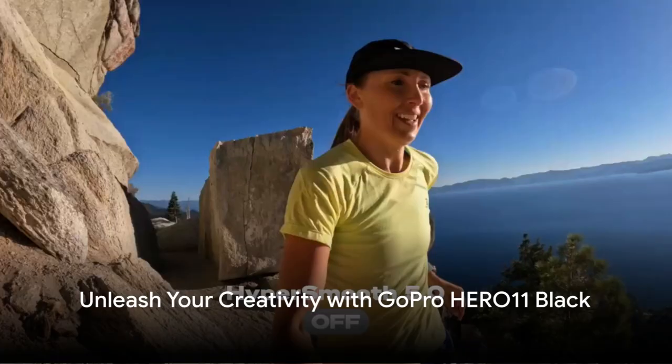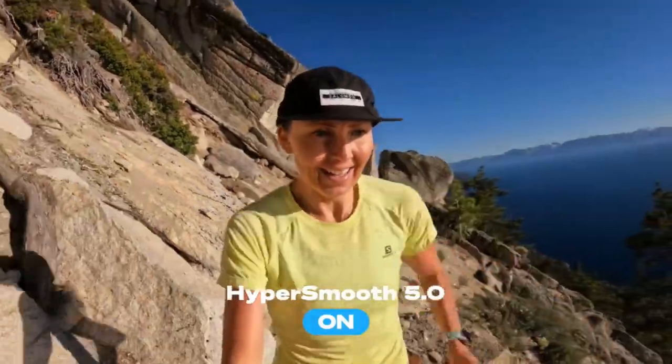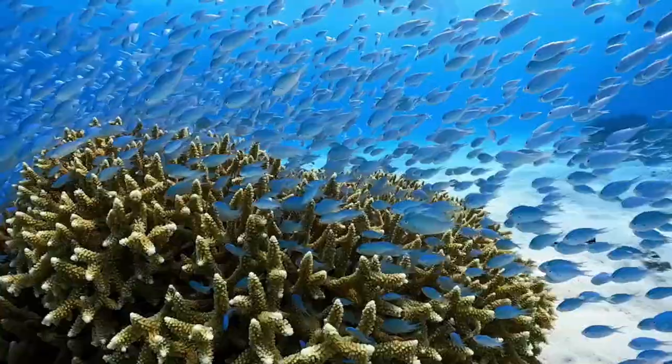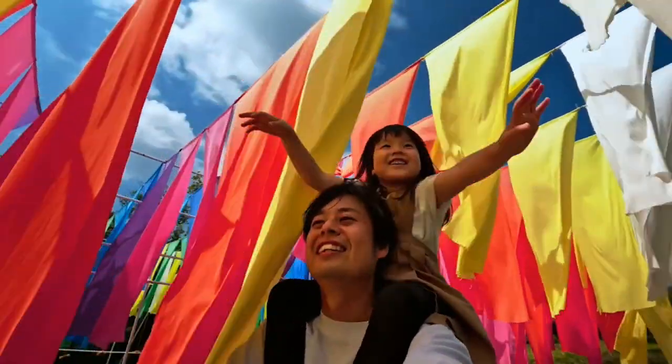Introducing the GoPro Hero 11 Black, your ultimate adventure companion. Dive into unparalleled image quality with a revolutionary new image sensor. With the widest field of view on a Hero camera, capture more of the world around you.